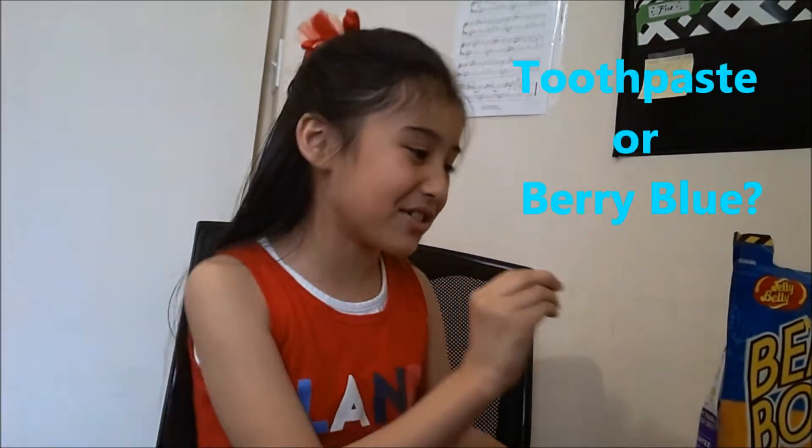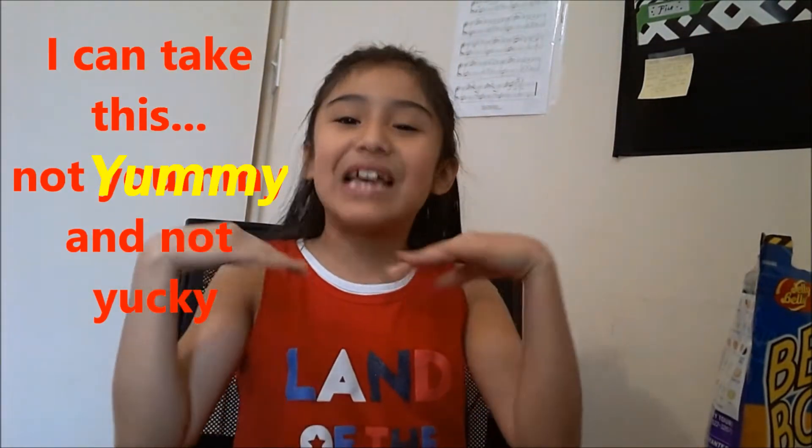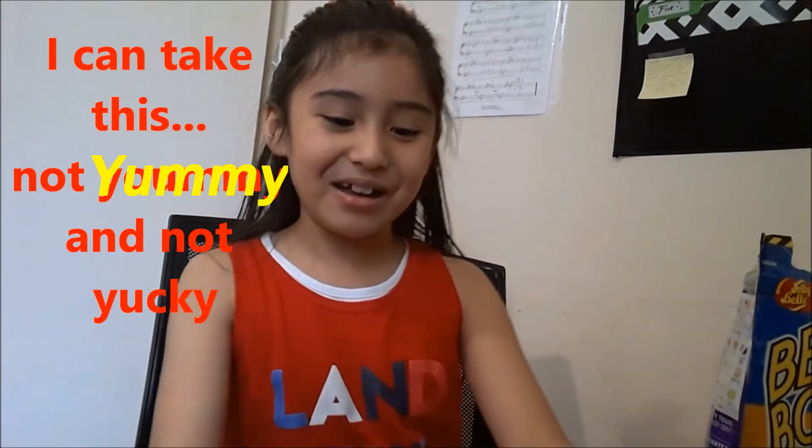So this could be toothpaste or berry blue. It's toothpaste. It's just like toothpaste. It's not that bad. It's kind of bad, but not that bad. It's terrible. It's like in the middle. It's good.